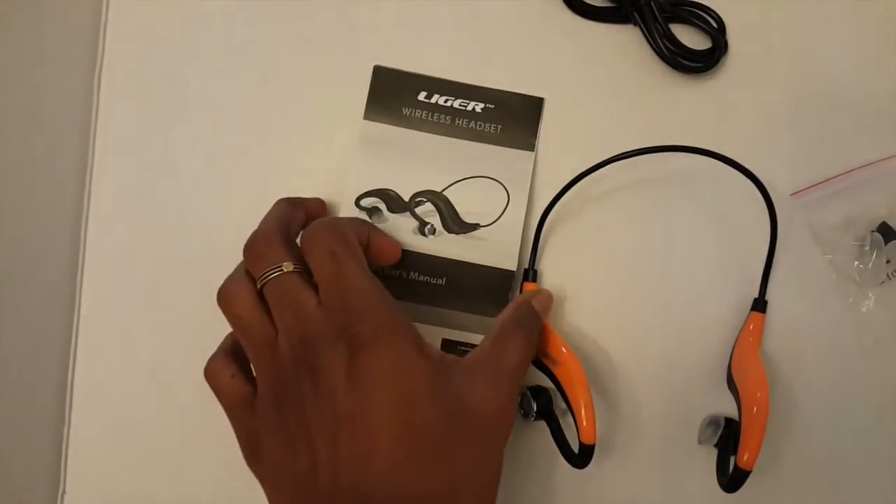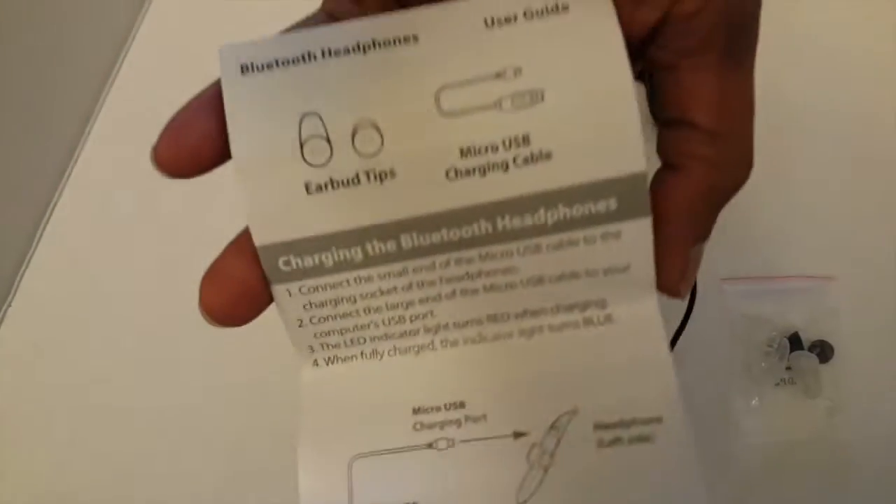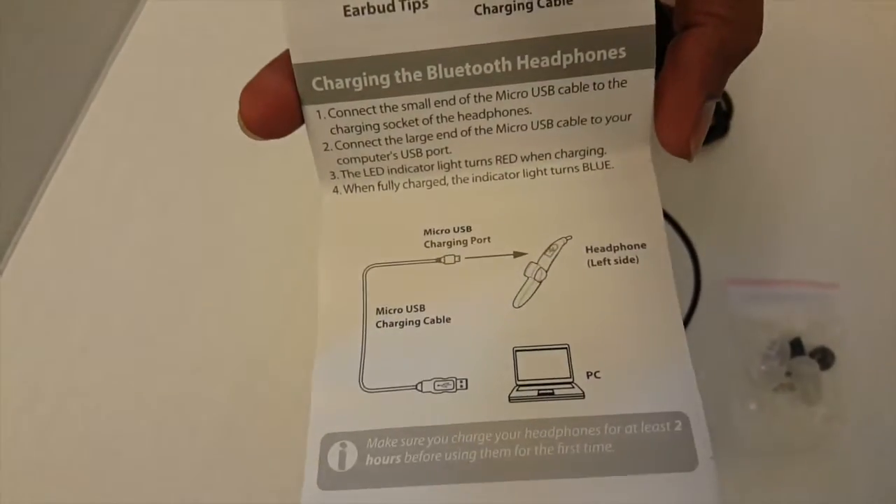The package contains an instruction manual and the XS300 headset, along with additional eartips and a micro USB charging cable.